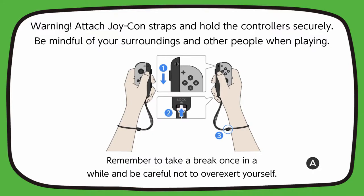The game says: attach Joy-Con straps and hold controllers securely, be mindful of your surroundings and other people while playing. Yeah, I will put the straps on actually — that's probably a good idea.